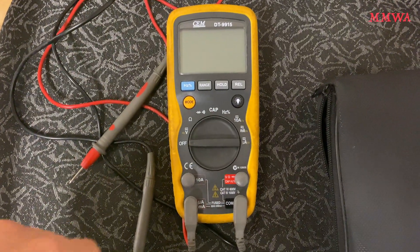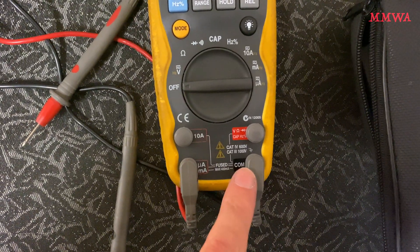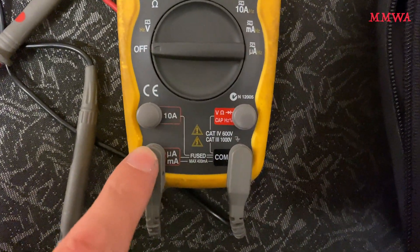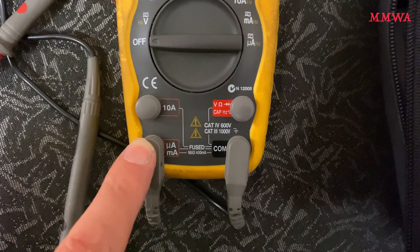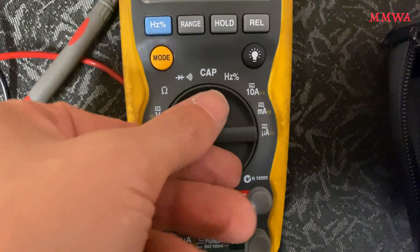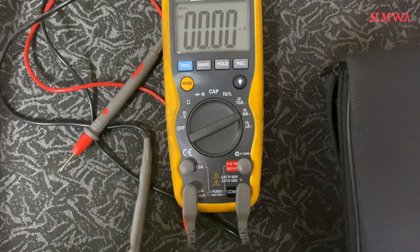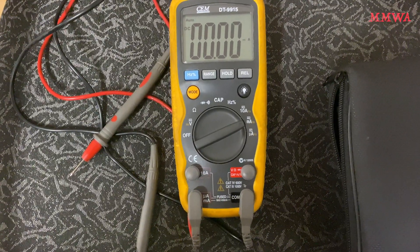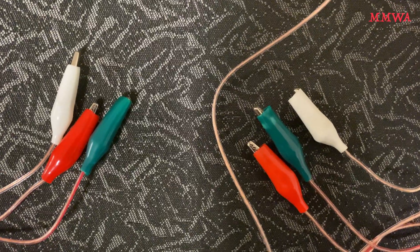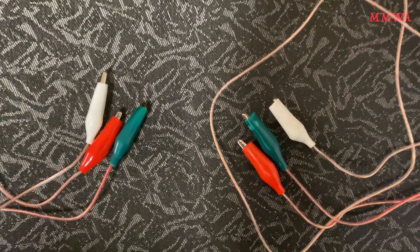To perform this test you will need a multimeter configured for reading milliamps. As you can see, I've got the leads in the milliamp current measurement mode and I have set the multimeter into milliamps mode. You will also need three clip leads with three different colors preferably.